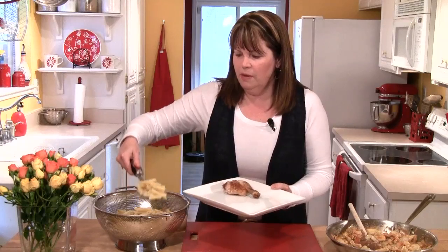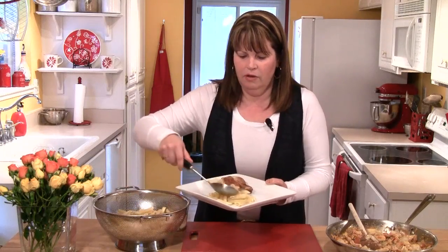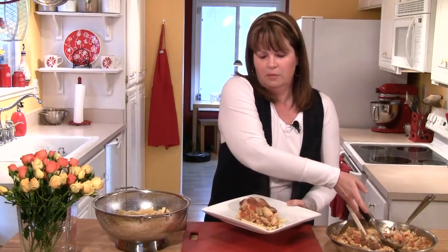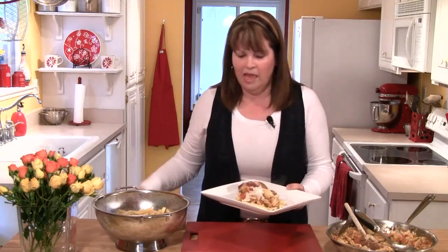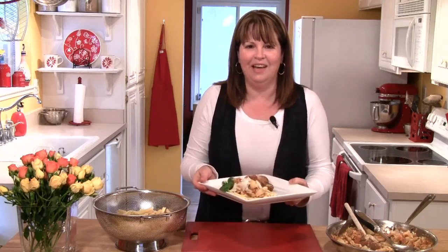Tonight I'm serving this with some roast chicken, so let me show you how I'm going to serve it. I'm going to start by getting some of my cooked pasta, and then I'll take a nice big spoonful of that artichoke with the tomato. Then I like to put a little sprinkle of some shaved Parmesan cheese on top, and for garnish you can put just a little bit of the leftover basil.